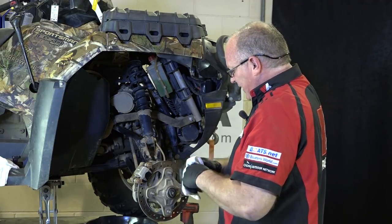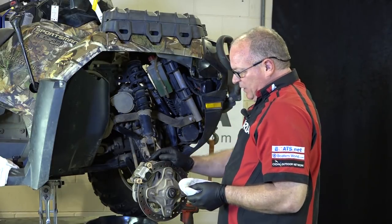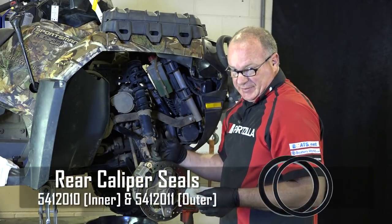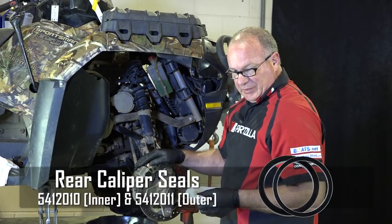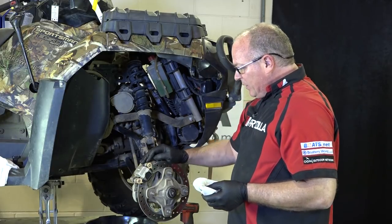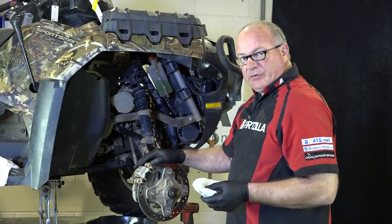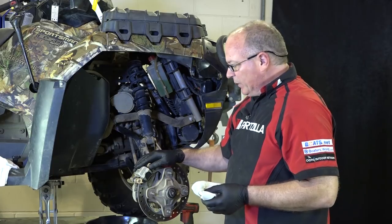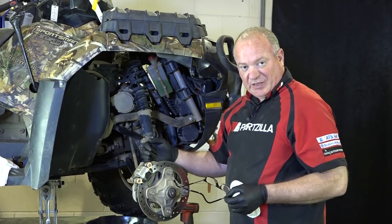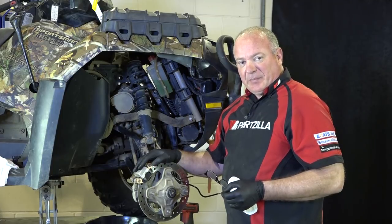Well, that completes the rebuild. The left side is identical to it, so it's the same exact procedure. And actually the caliper on the back is built the same way — the seals are a little bit bigger so it's not the same part number as the seals for the front, so keep that in mind if you're having to rebuild the back, but it's basically the same procedure. From here all we need to do is bleed the brake system — we have a video that shows you how to do that, so reference it and that'll complete the job. We appreciate you watching. If you have any questions or comments, just leave them in the section below. If you need any of these parts, come see us at Partzilla.com.